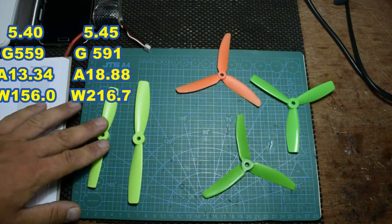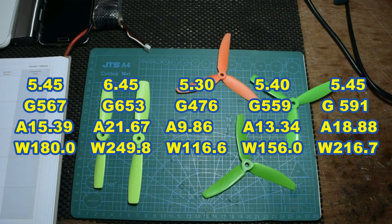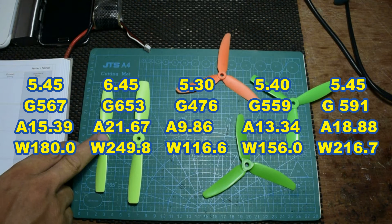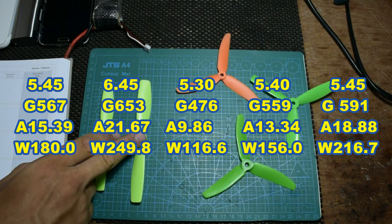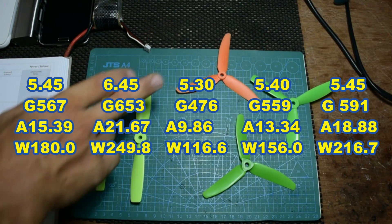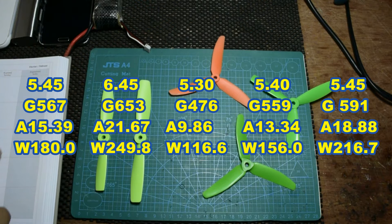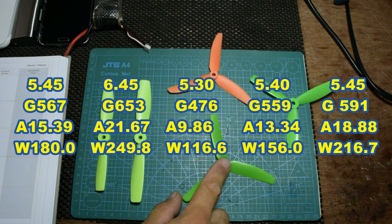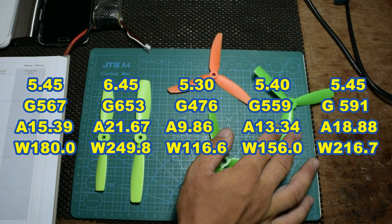So the 5x45 had a maximum of 15 amps and 567 grams of thrust. The 6x45 had a maximum of 21 amps and 653 grams. The 5x30 had a maximum thrust of 476 grams and 9 amps.